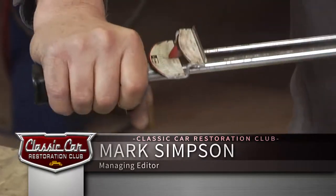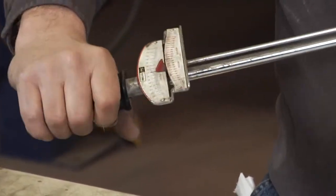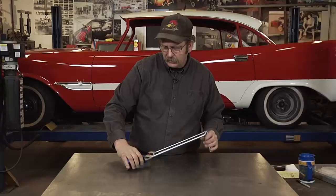When using a beam style torque wrench, it can sometimes be difficult to tell exactly where you are on your torque numbers, especially when you get up to the higher numbers and you're using a lot of strength to just get that torque there.